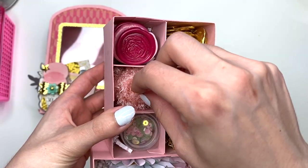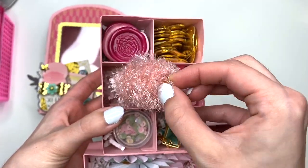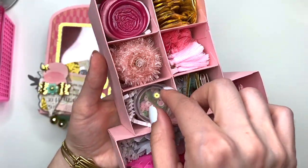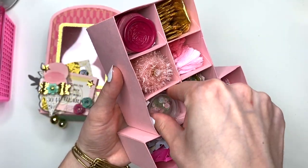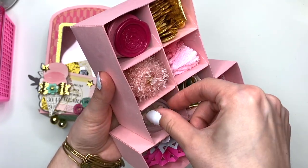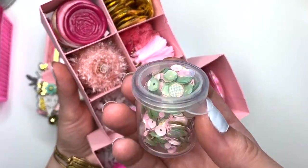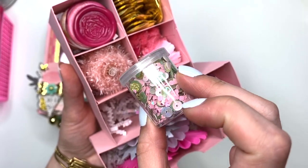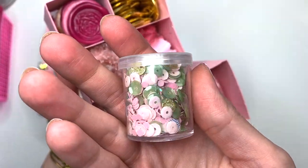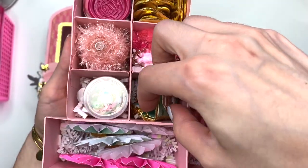Kristen mentioned she hasn't been able to find the Dollar Tree yarn, so I have the peach colored Dollar Tree yarn in here — I just have it on a straw. Then in here I have a sequin mix that I created. In case you guys want one too, this one is called Believe in Magic in my Etsy shop. Isn't it so pretty? I love the sequin mix, so that's available in my Etsy shop.